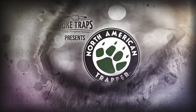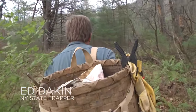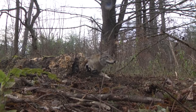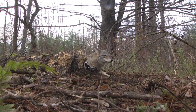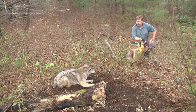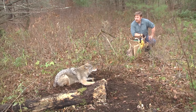Welcome back to Duke Traps' presentation of North American Trapper with Alan Probst. Here we are on the outside of a beaver flow, and we got ourselves a nice-looking coyote. We got a nice coyote here — beautiful fur coat, looks like a young one — paws all the way in that number two Duke.